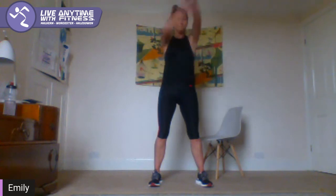Biceps — clasp your hands behind you, push down with the chest and open it out. Quick rotation of the arms forward and back. Well done guys.